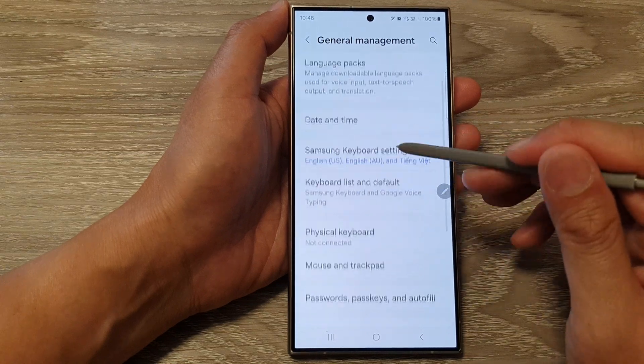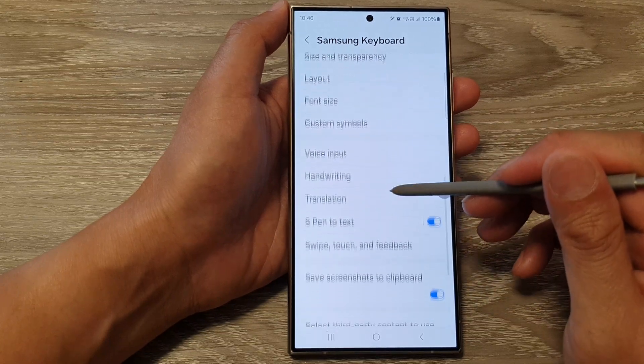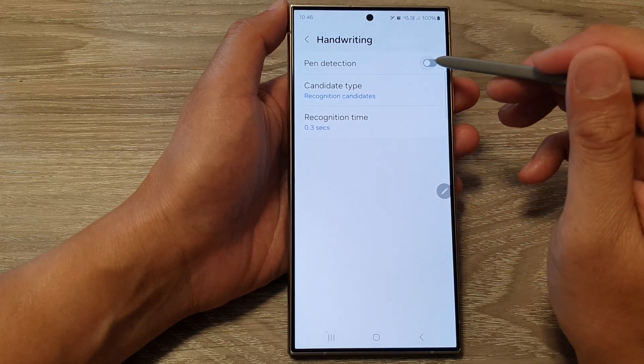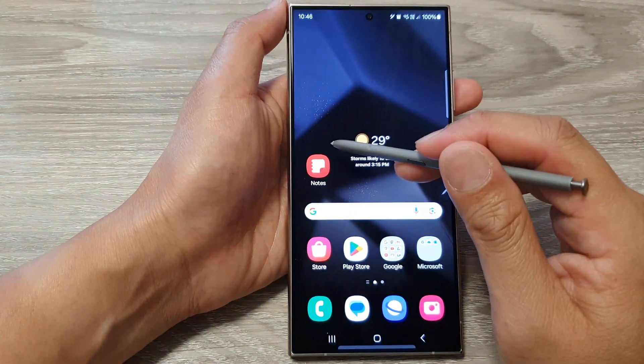Scroll down and tap on Handwriting, then turn on Pen Detection. After that, tap on the home button to go back to the home screen.